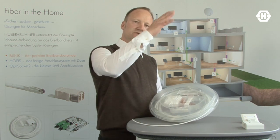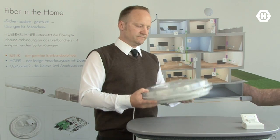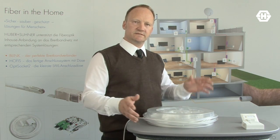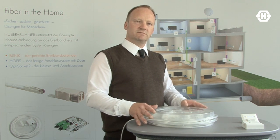That means your installer goes up to the apartment, pulls out the cable, straight down to the building entry point, places the optical socket to the wall, and that's it. He doesn't need any fiber optic experience — he can easily install it by himself.